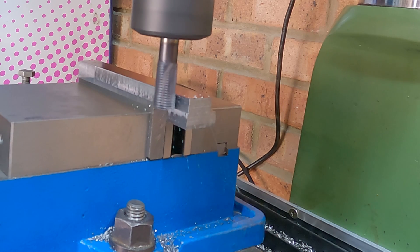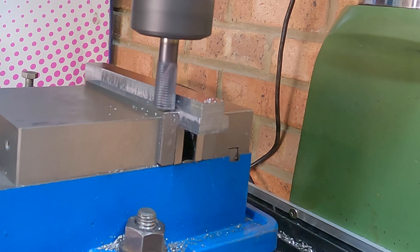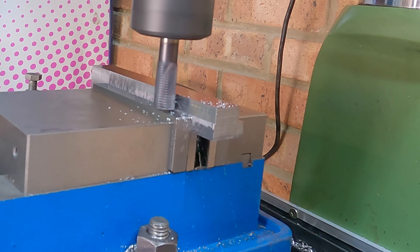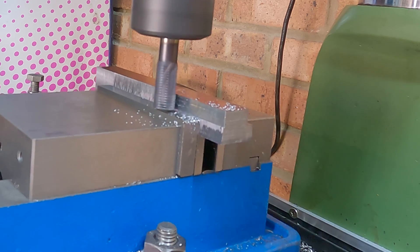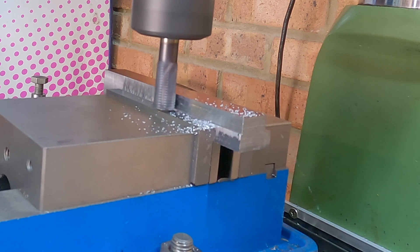Because I'm not doing that deep a cut I'm going to switch it up from climb milling, which we're doing now, to conventional milling on the way back. That way it's just going to speed up the process and get this T-slot done in quick time.